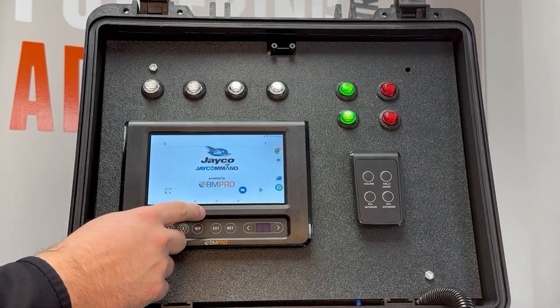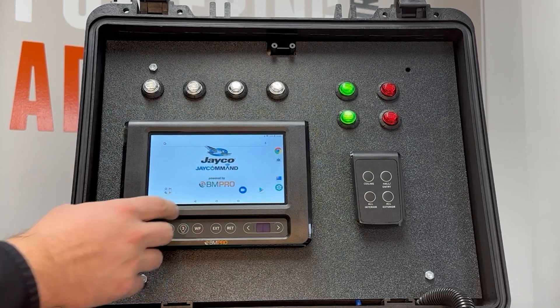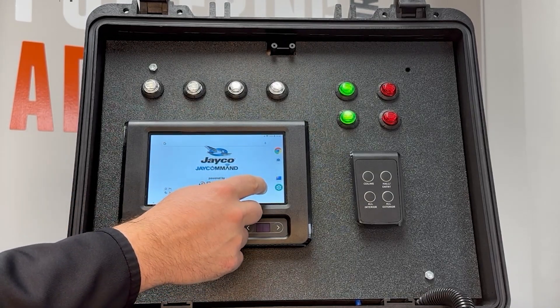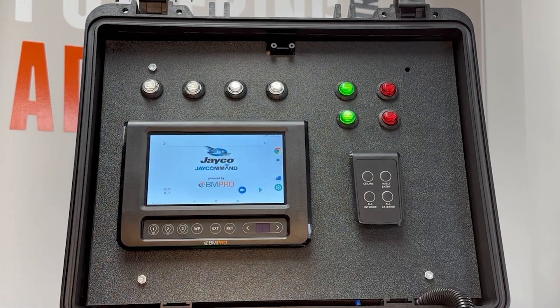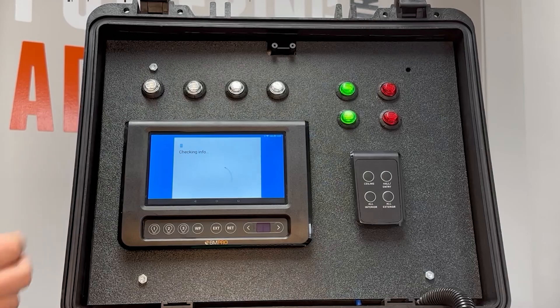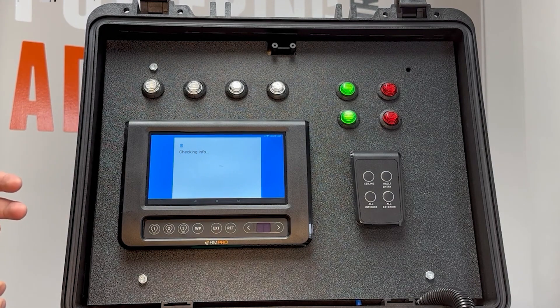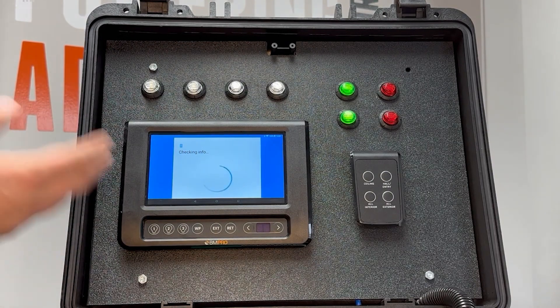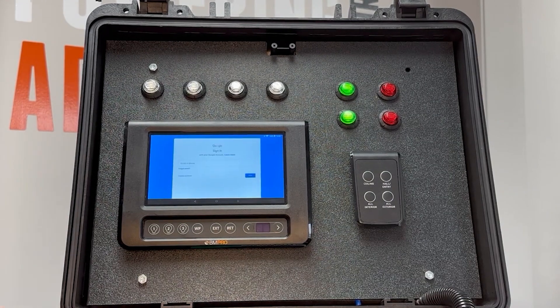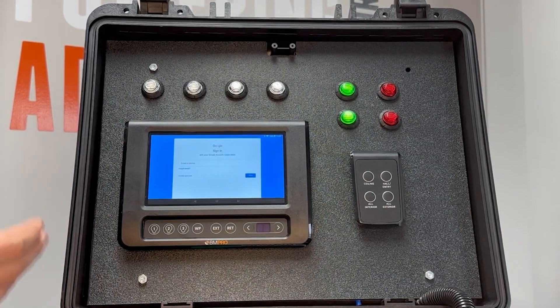Once we're done with that, hit the circle button again and find the Google Play Store button — it's this icon right here. Click on that. If you're not signed in already, it will ask you to sign in. If you are already signed in, it'll take you straight to the Google Play Store. In our case, we're going to go ahead and sign in.